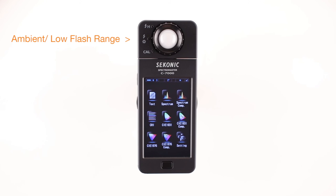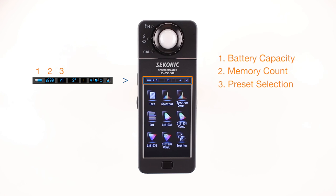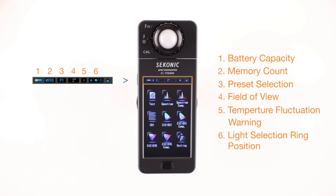Let's take a quick tour of the status bar first. The status bar remains nested on the top area of most screens. It provides consistent status feedback of battery capacity, memory count, preset selections, field of view, temperature fluctuation warning, light selector ring position, and key lock status.